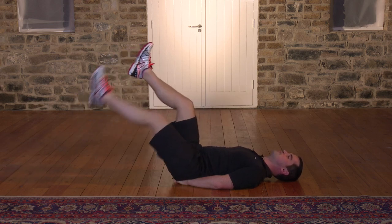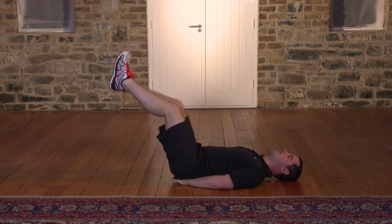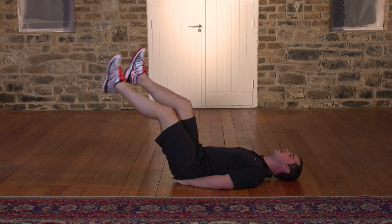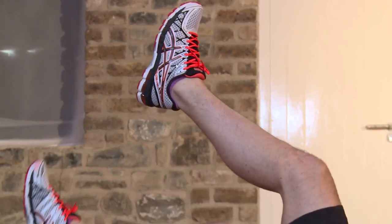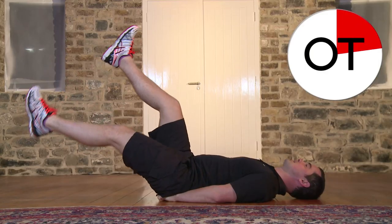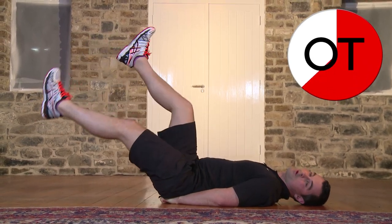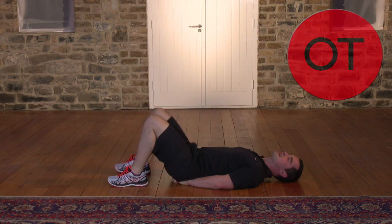Over halfway through, keep it going. If it's too easy and you're not feeling anything, you're not going to get the benefits — you've got to work hard to get the results. 15, 14, 13, 12, 11, 10, 9, 8, 7, 6, 5, 4, 3, 2, and 1. Bring the knees in, feet down — great work, well done.